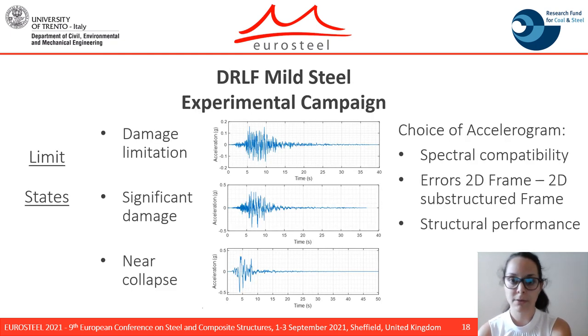Going deeper into the experimental campaign for the DLLF mild steel system, the structure was subjected to three different limit states. The goal of the campaign was to investigate the behavior of the frame at each limit state and to test the repairability of the device after a significant damage earthquake. The accelerograms were chosen based on spectral compatibility and minimum error between the whole frame and the substructured model.